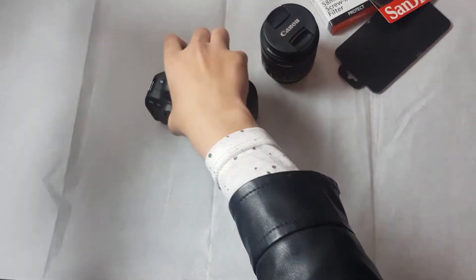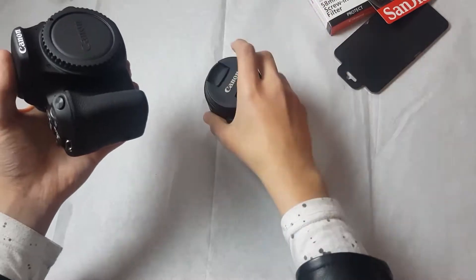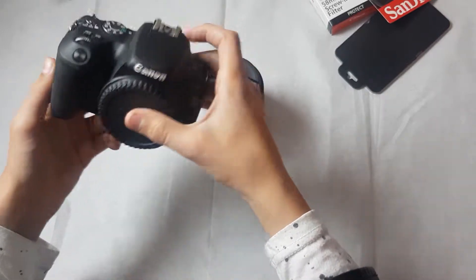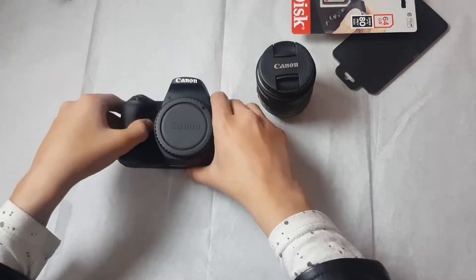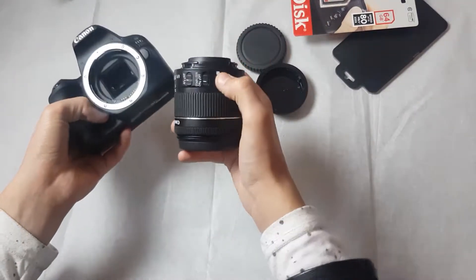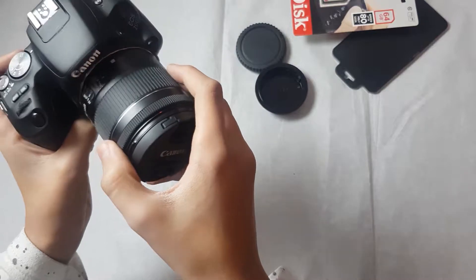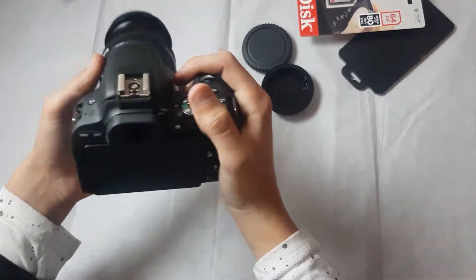We have the main body — it feels so small, as I told you, this is the world's smallest DSLR camera. To mount the lens you remove the lens cap, this is the sensor cap. There's a white dot here — line it up and lock it.